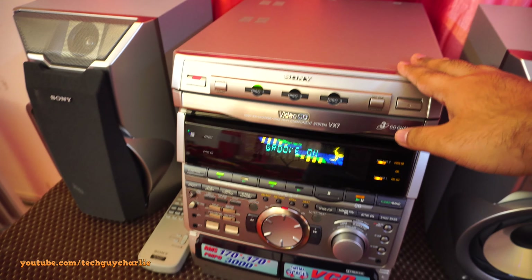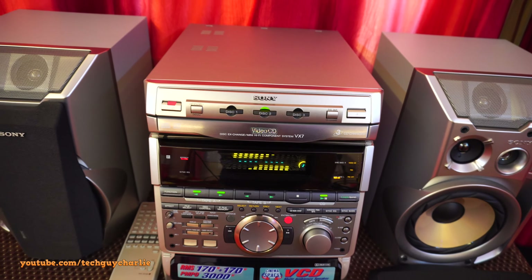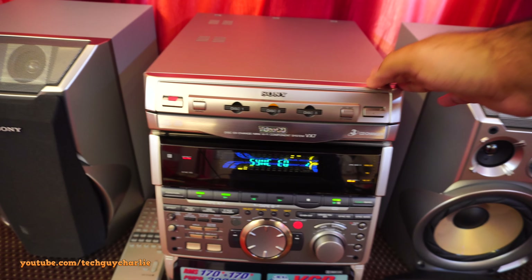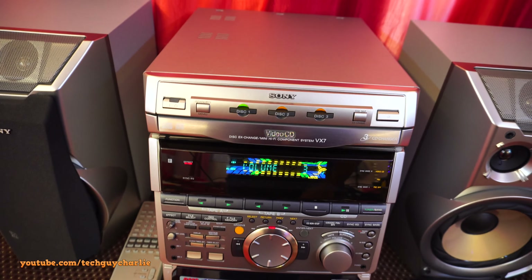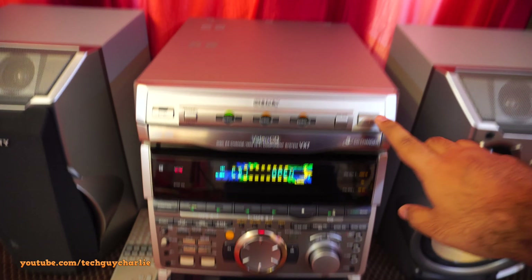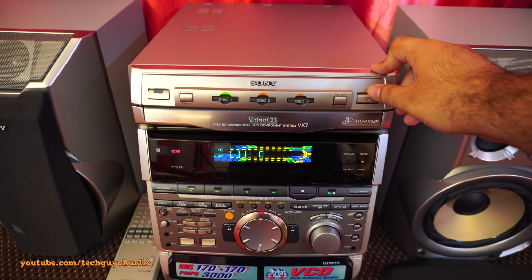This system is from the year 1999, so it's almost like 20-plus years old now. I think what has happened is the cogs or the belts might have rotted away. Whenever you turn this thing on it makes this noise, the CD tray does not eject, and secondly both the cassette decks do not work.